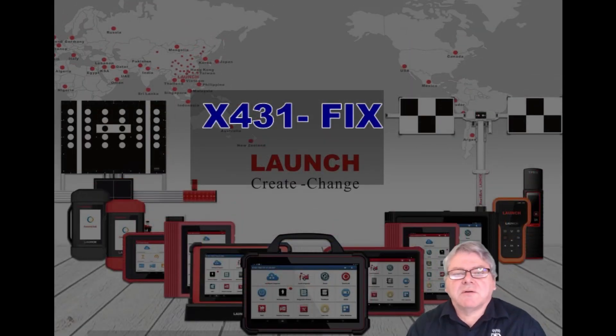Welcome, I'm Glenn from Launch. In this video I'm going to cover a new module we've added to the PAD series, which also flows through to the Pro series. This module is called the X431 Fix. What we've done is added it to the scan tool to give you more information regarding repairing the vehicle itself — technical information, integration with the scan tool from reading the VIN number, selecting information, and also the fault codes. Once you've done a full health check you can look at information relative to that fault, whether it's a wiring diagram or steps to fix the problem.